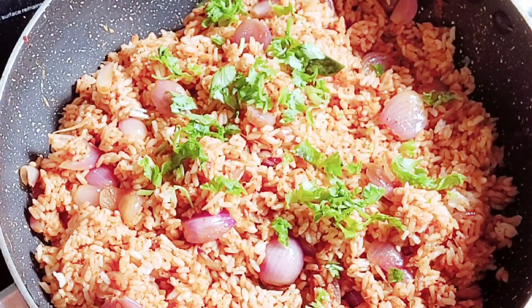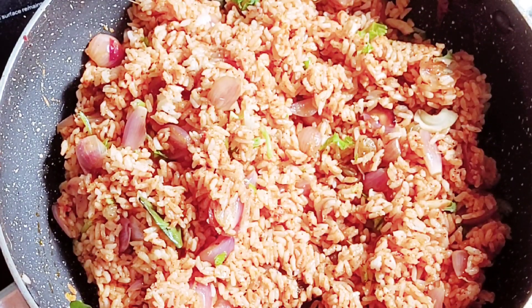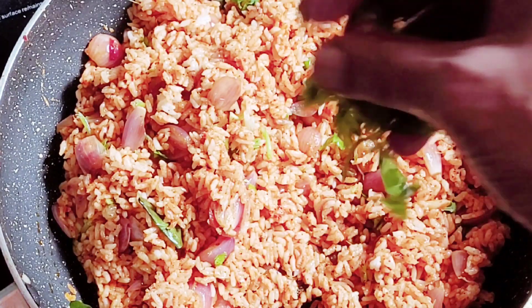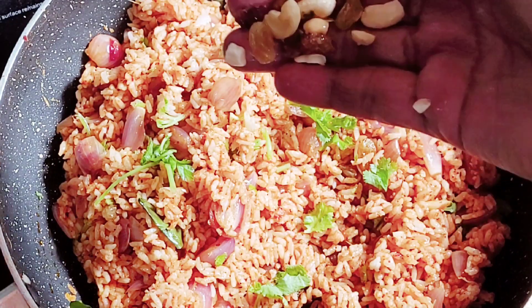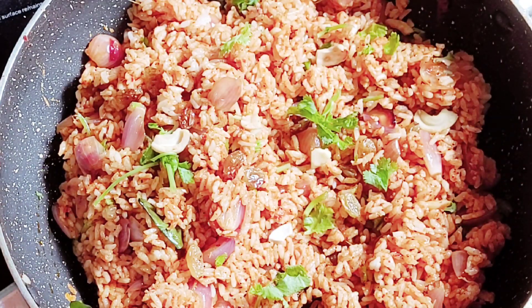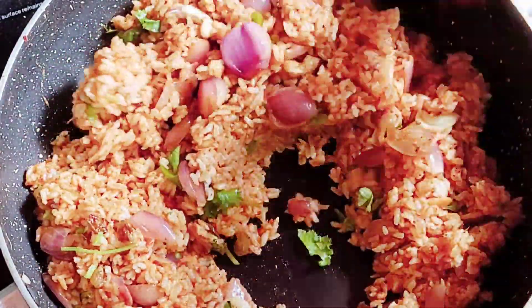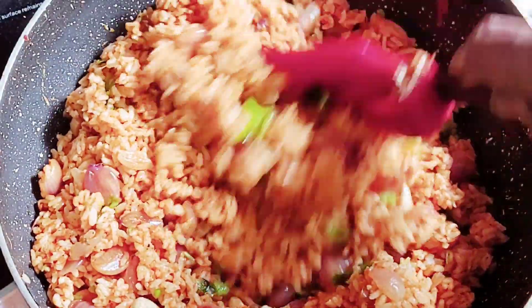I am going to make a small piece of rice. Thank you so much for joining us. If you like this video, please like and subscribe.